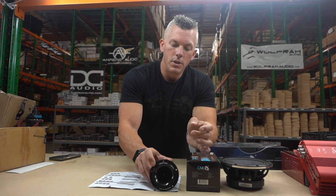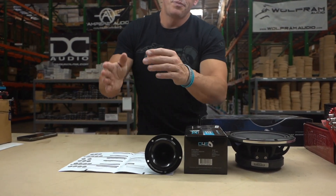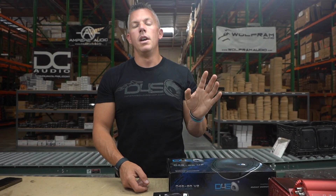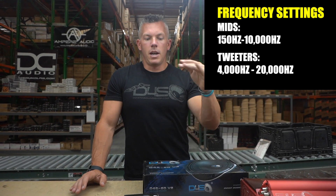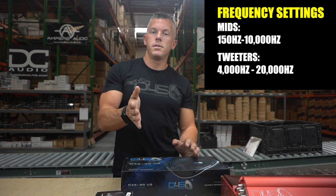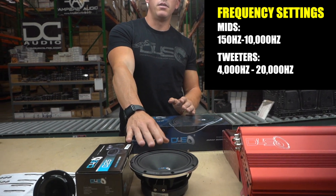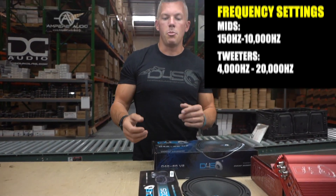When you set your crossovers for your tweeters, you could have your mids playing very strongly from 150 Hz to say 10,000 Hz, and then rolling off there. For the tweeters, you'd set them to play strongly from 4,000 Hz all the way up to 20,000 Hz. So where your mid starts to taper off, your tweeter comes in and takes over the high end — that's how you get that perfect blend of frequency response.